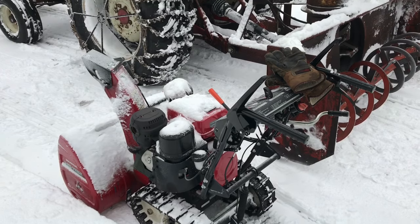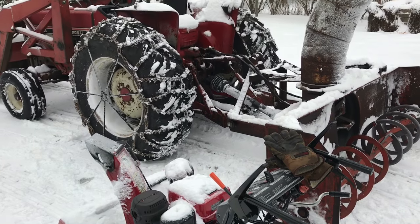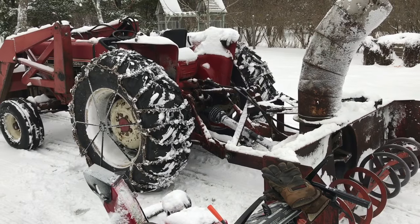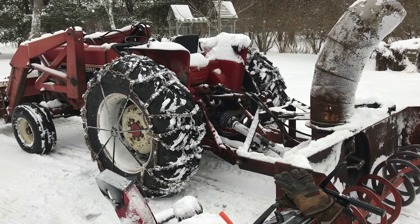The Honda snowblower has been completely trouble-free — you pull the cord and it works. The tractor has needed some TLC, but when you consider the time it takes to apply that TLC and what you get out of it, I think it's a pretty good deal.